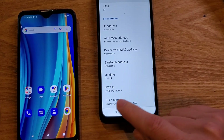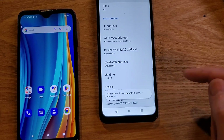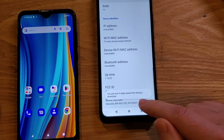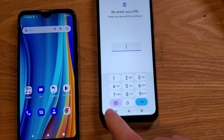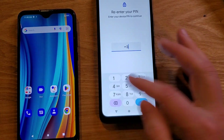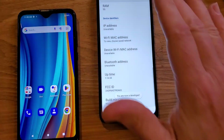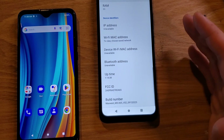We're going to touch the build number seven times, and it opens additional settings called the developer option. Watch what happens: one, two, three — you are now four steps away from being a developer — four, five, six, seven times. It's making me re-enter my password. If you don't have a screen lock, it won't ask you. But now you're a developer.